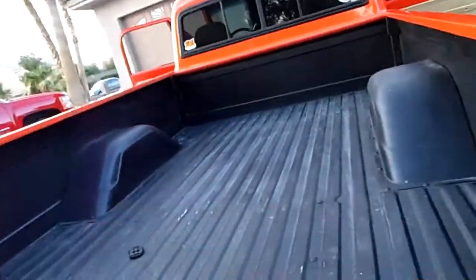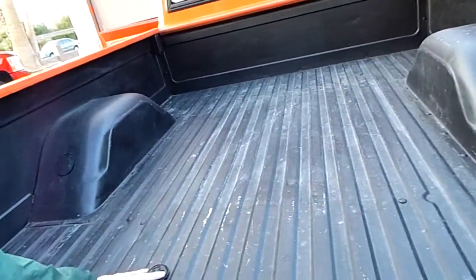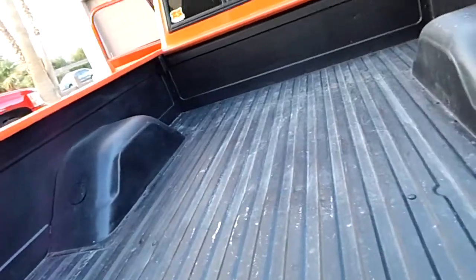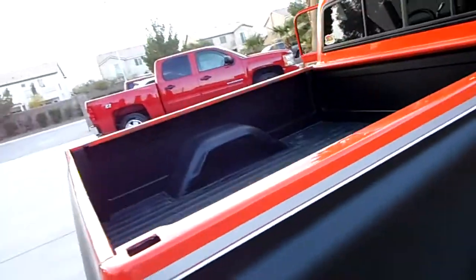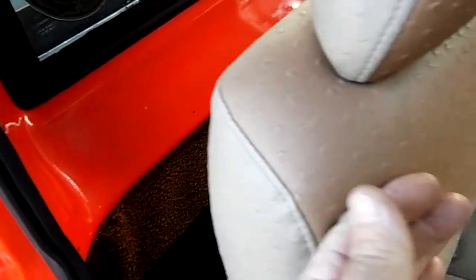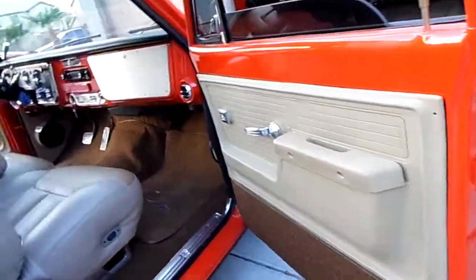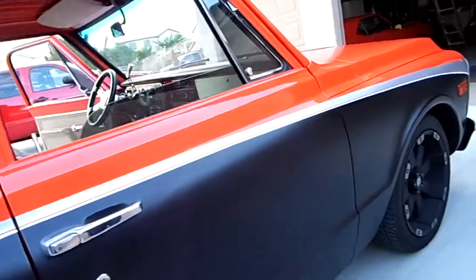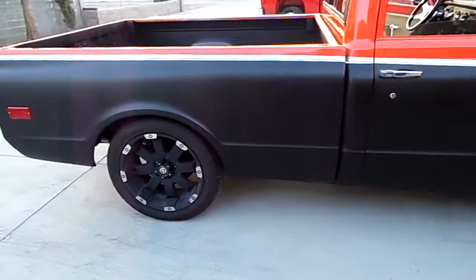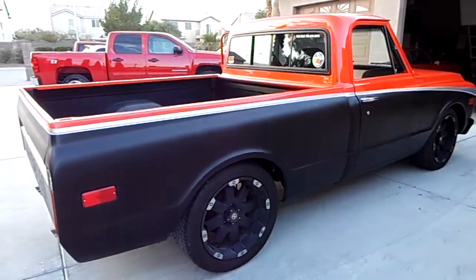Tailgate opens and closes nice. The bed has kind of a spray-on black coating — not a bed liner type, not nearly as thick as that. The stereo: there's an amplifier underneath the seat, and behind the seat is a little bass box with a woofer. It's not too terribly loud but still has a little pop to it — better than just a stock stereo. Doors open and close real nice. Started with a straight truck, no rust.